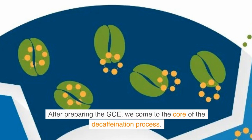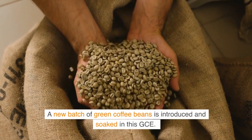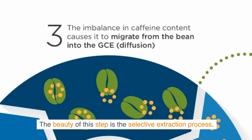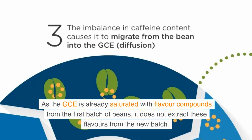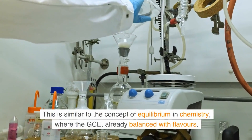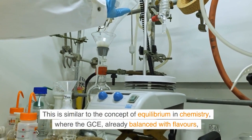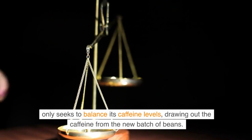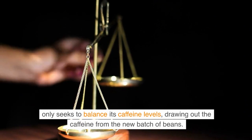After preparing the GCE, we come to the core of the decaffeination process. A new batch of green coffee beans is introduced and soaked in this GCE. The beauty of this step is the selective extraction process. As the GCE is already saturated with flavor compounds from the first batch of beans, it does not extract these flavors from the new batch. Instead, it selectively removes caffeine. This is similar to the concept of equilibrium in chemistry, where the GCE, already balanced with flavors, only seeks to balance its caffeine levels, drawing out the caffeine from the new batch of beans.